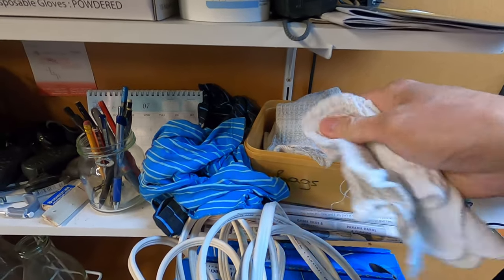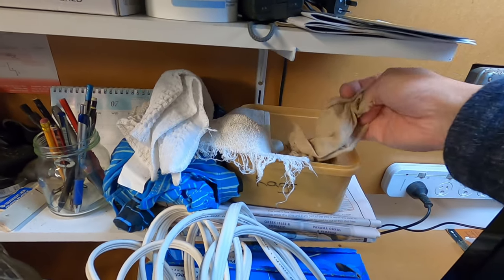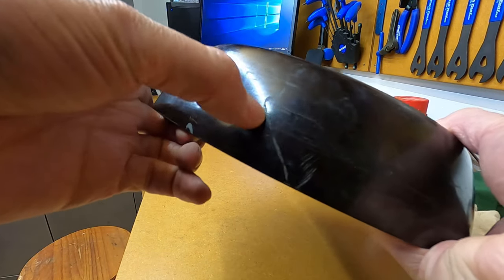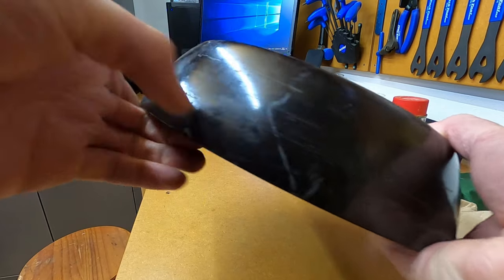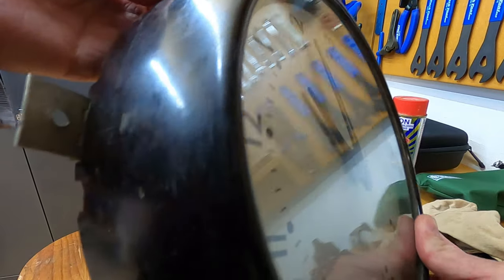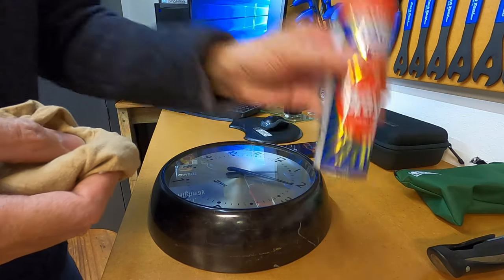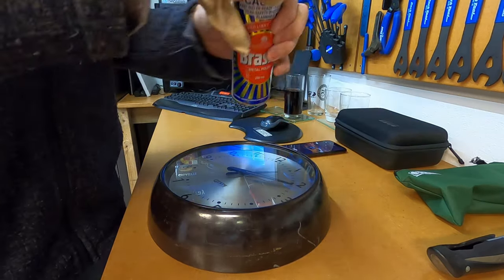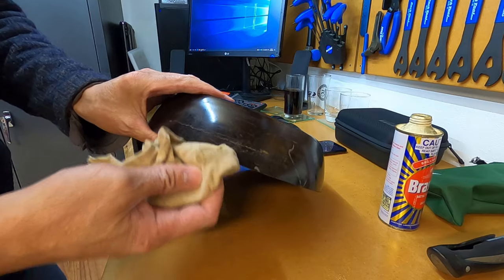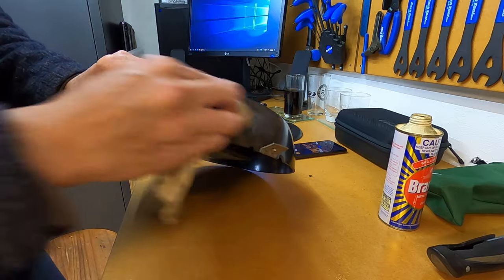The general condition of this Bakelite isn't too bad. There's a bit of a scuff mark, looks like a bit of paint. Going around the rest of it, no deep scratches — it's basically just lost its shine. We'll take our Brasso, give it a bit of a shake, apply a bit to the cloth, and we're just going to do a little spot check on the top.